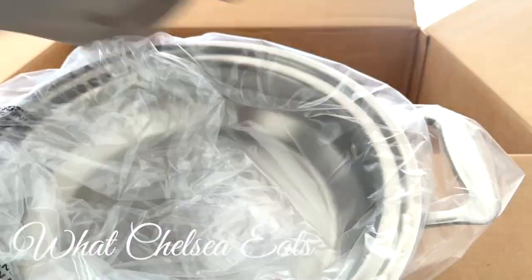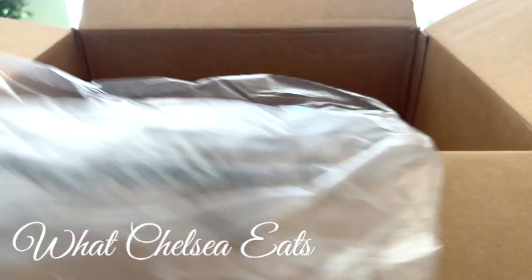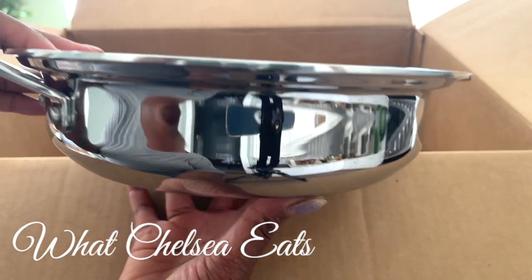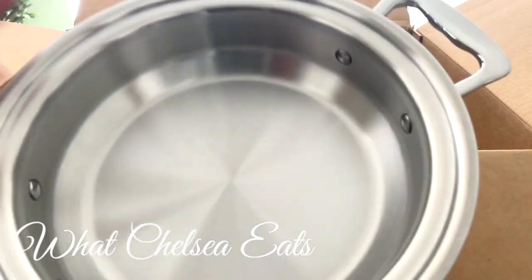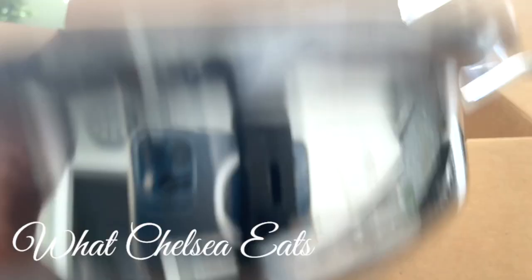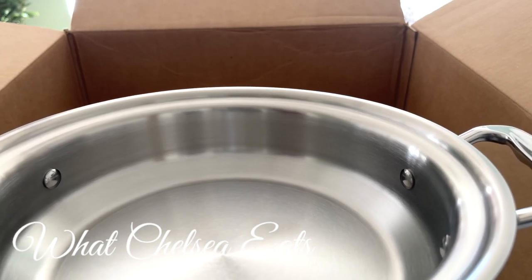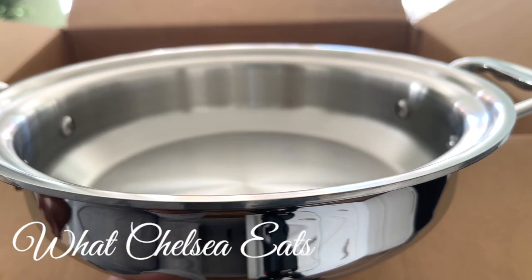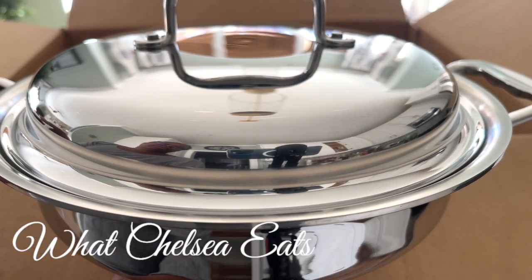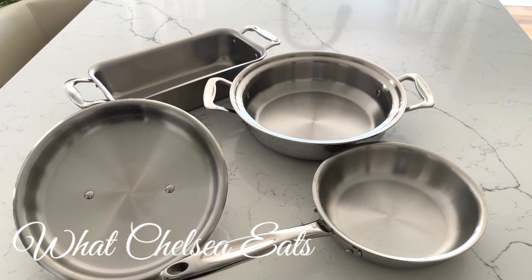This piece is a casserole pan. I know you guys have never seen me make a casserole on my channel, but I got this specifically for making casseroles. Look at this — it's beautiful! You can make other things besides casseroles. It's 360 Cookware, made in the United States, 2.3 quart. I'll use this pan for friendly vegetable dishes, but definitely for baking casseroles in the oven. It comes with the lid so you can cover whatever you're cooking — very high quality.